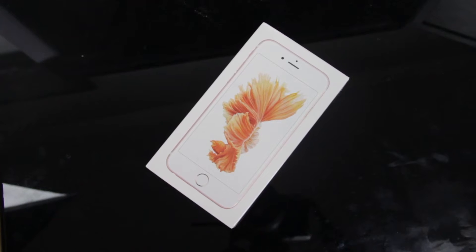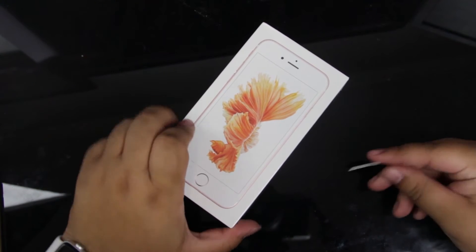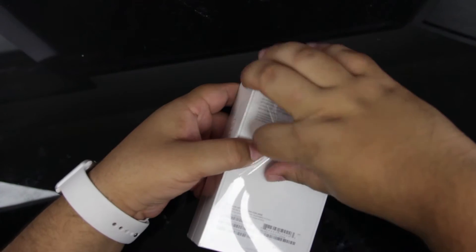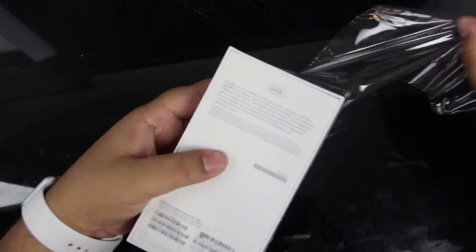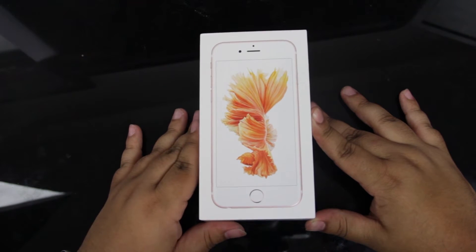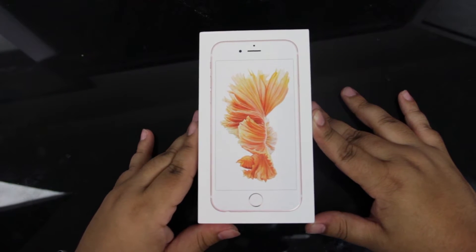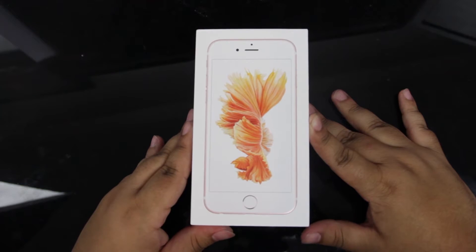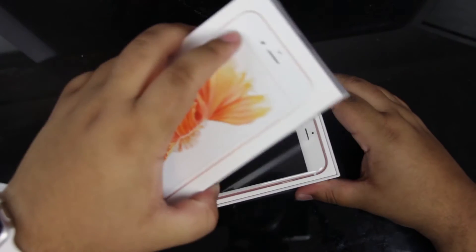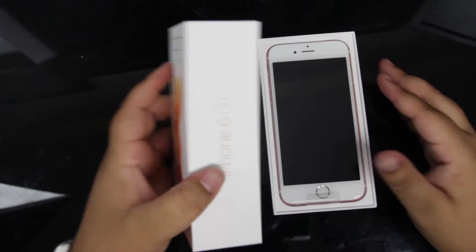We'll just go ahead and break on into this, once again using a crowd favorite — the paper clip. I'm going to come up with more creative unboxing tools over time. One thing I did not mention in my iPhone 6s Plus unboxing was the camera upgrade on these things — the camera is now a 12 megapixel shooter in the rear and now capable of shooting 4K video.